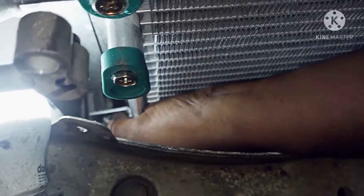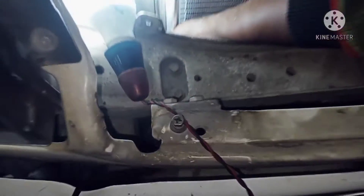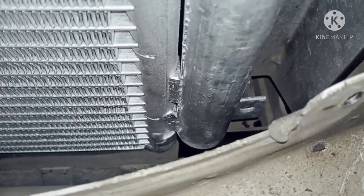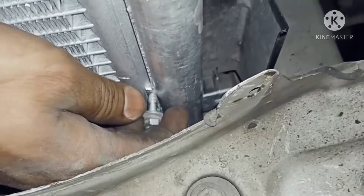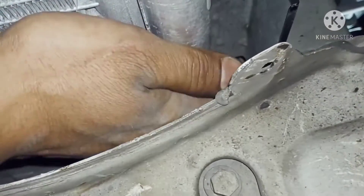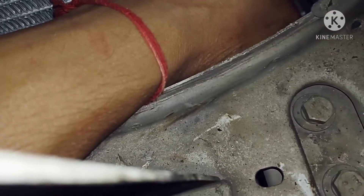It's a little bit of a screw. It's a little bit of a grill. We need to cool the grill. This number fully delay for condenser.